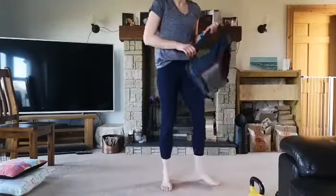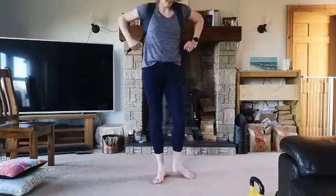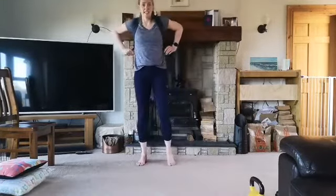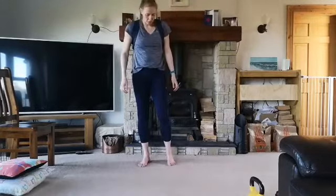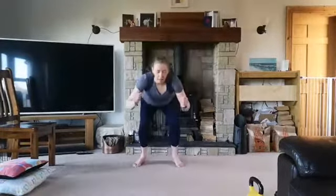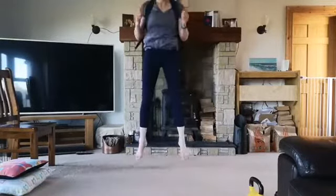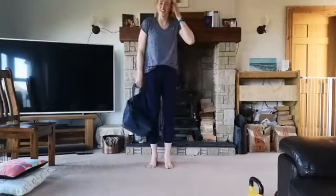Straight into our squat jumps with the backpack on. Make sure it's nice and tight so it's not going to move too much around your back. Coming down into the squat and then jumping up — coming down and jumping up, continuously. We want to do that continuously, down and up, down and up. 10 reps. That'll definitely get the heart rate going.